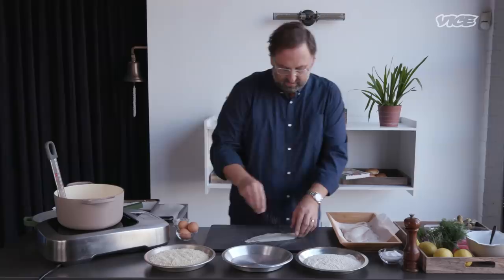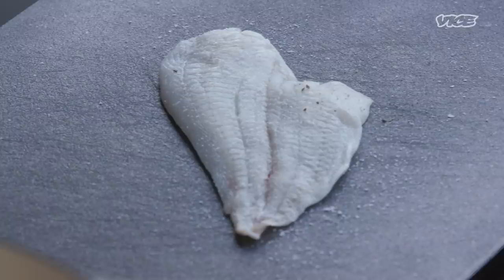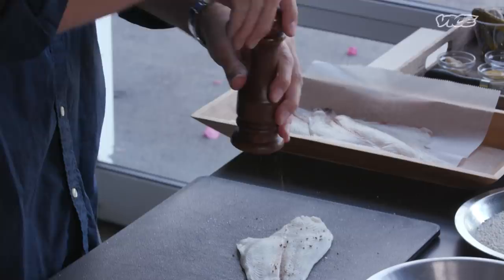First thing we're going to do: always season your proteins. I can't stress this enough. Go to your friend Teddy's house and he's doing some fried chicken. You bite into that chicken and it sucks because he didn't season the chicken before it went into the batter. So that's what I want to teach you today — make sure you just salt and pepper it a little bit. It's not going to be salty. It's just going to bring out that perfect flavor of this already gorgeous sole.